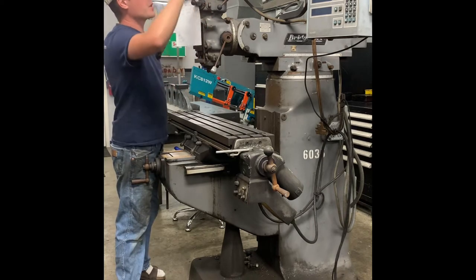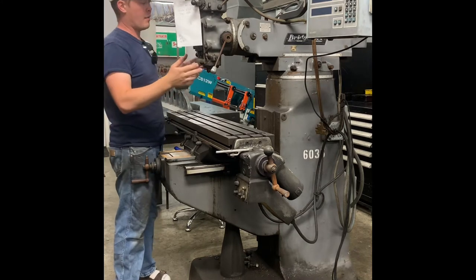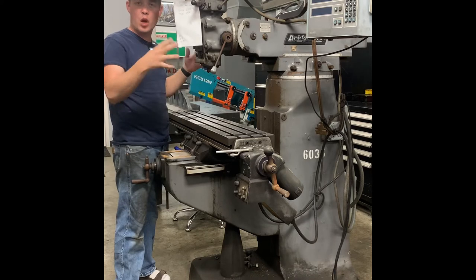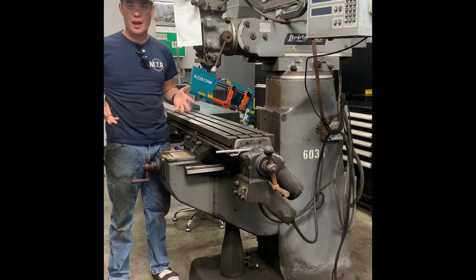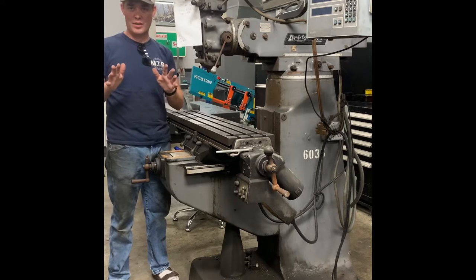We're going to go ahead and rip this apart. I haven't figured out how to do time-lapse videos yet, so I'm just going to tear it all apart and show it to you on the bench. As we go back together I'll do some more videos. Yes, I am wearing sandals right now, but I will change to something more safe — a close-toed shoe here in just a moment.